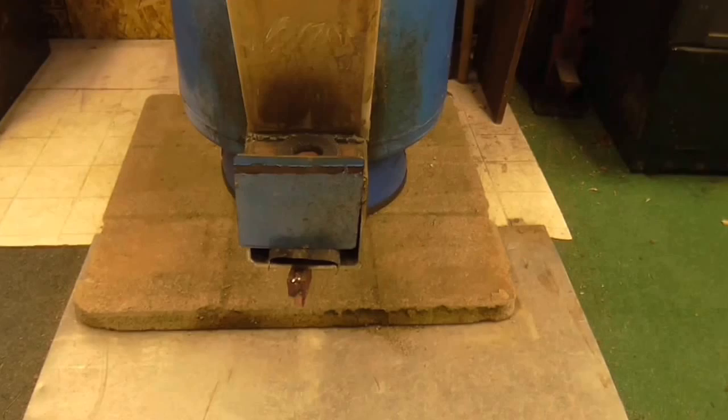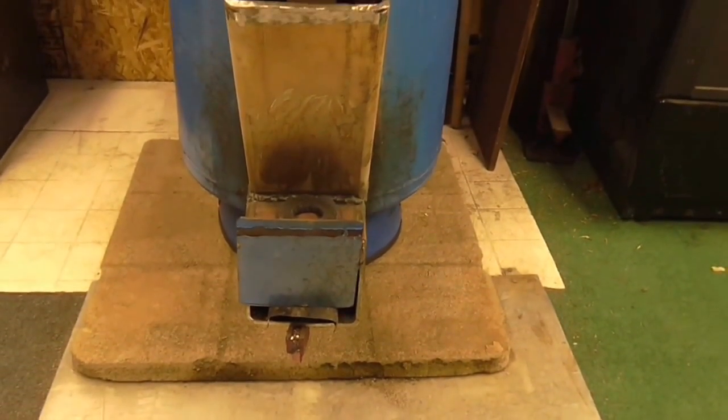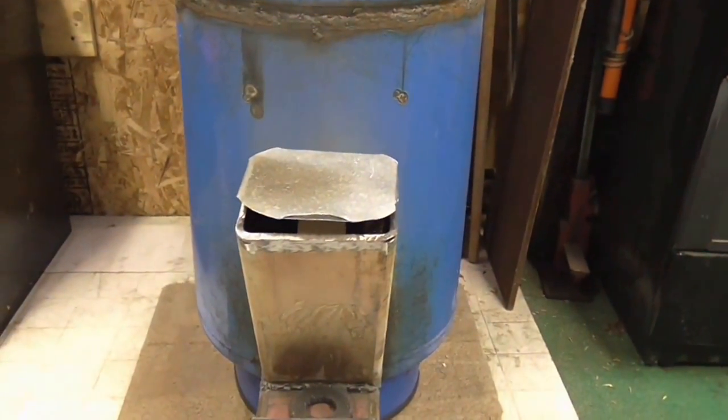The front is just a temporary little cover to try to control air intake. That little cover is just sitting on top of it.